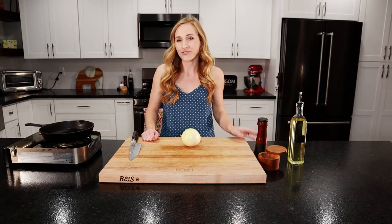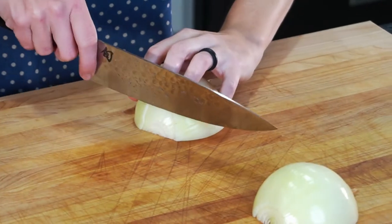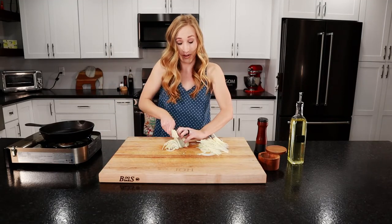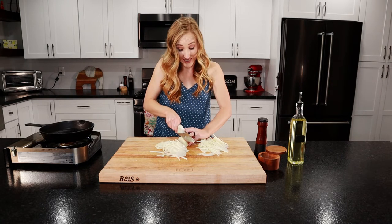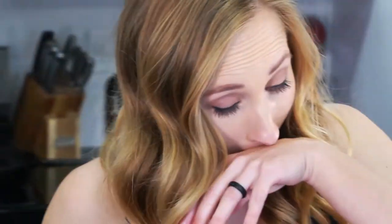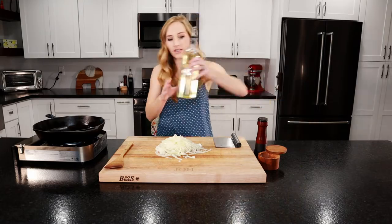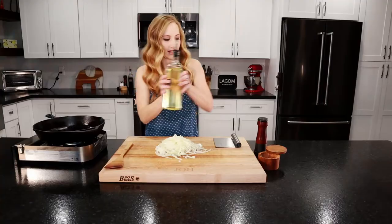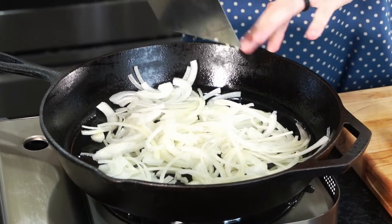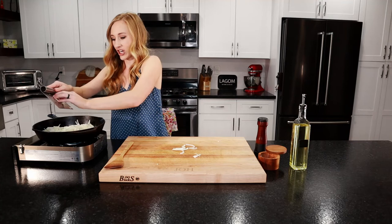Our beef is going to be coming out of the fridge in a little bit, so let's start our caramelized onions. We'll slice up our onion — oh my gosh, the onions are getting to me! Onions are sliced. Let's heat up our stove to medium high, add our oil — about one to two tablespoons — and let that heat up. Let's add in our onions. You want them as spread apart as possible, though it's a lot so that won't be possible in the beginning. As you caramelize them they're going to get really really small.